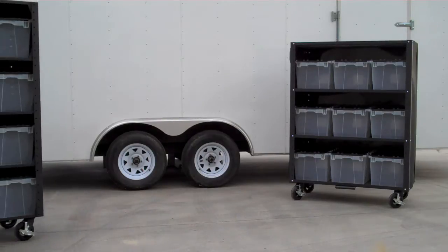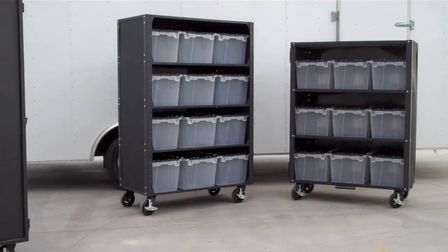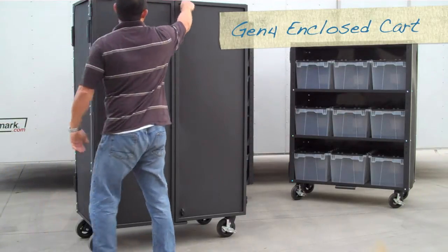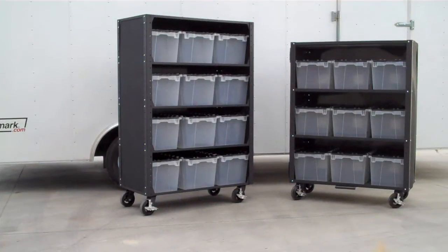Our previous Generation 3 carts are known, loved, and in use in hundreds of churches across the country. In our quest to always improve, we set out to maximize the cube space of trailers and storage spaces. This led us to design a cart that is over 20% larger. We proudly introduce our Generation 4 cart line.